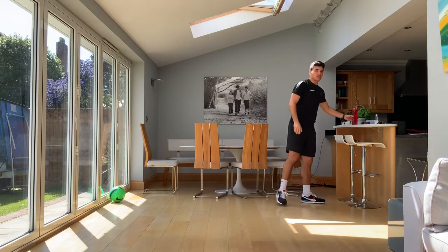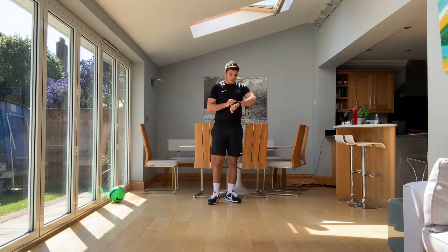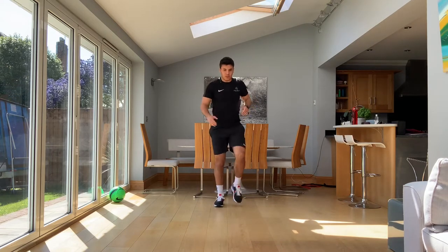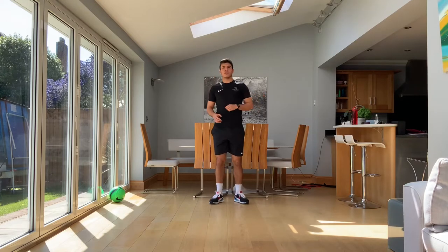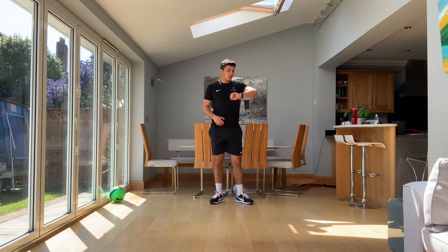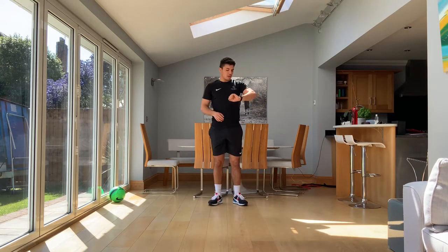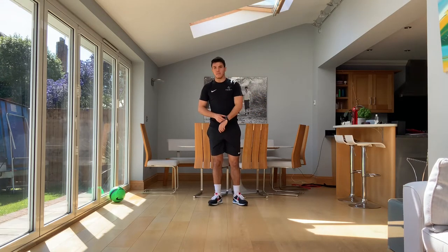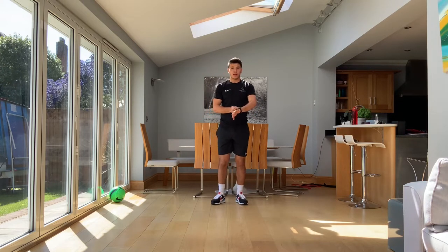Our first cardio exercise: high knees. We're looking for nice and high on each step. Pick a pace that's quite quick but you can keep for the whole 30 seconds. You don't want to sprint for five and burn out, you don't want to go too slow. You want to be breathing heavy but keeping up. 30 seconds is going to start in three, two, one, let's go.